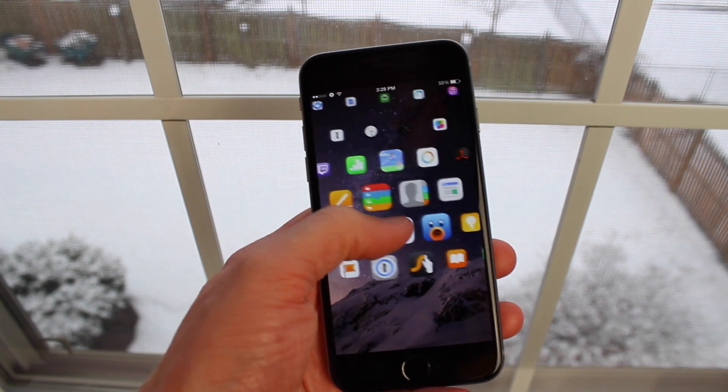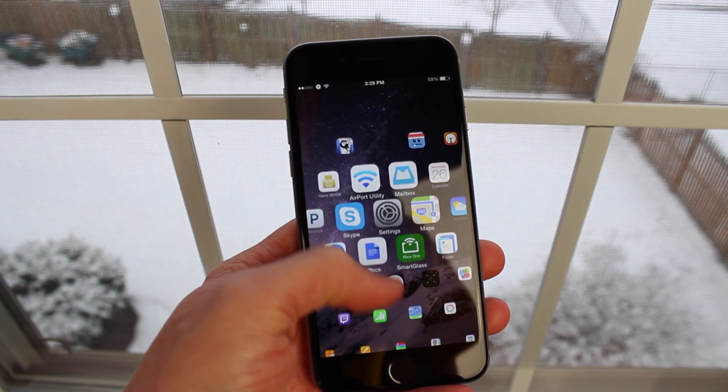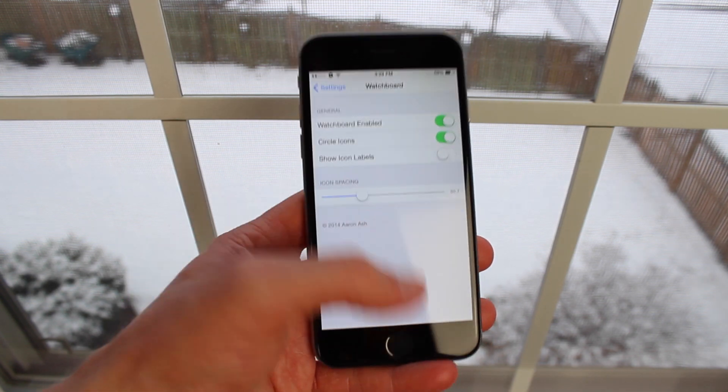You can also turn icon labels on or off if you wish. Personally, I think it just looks a whole lot cleaner with them turned off, so I've simply got the WatchBoard enabled setting on.